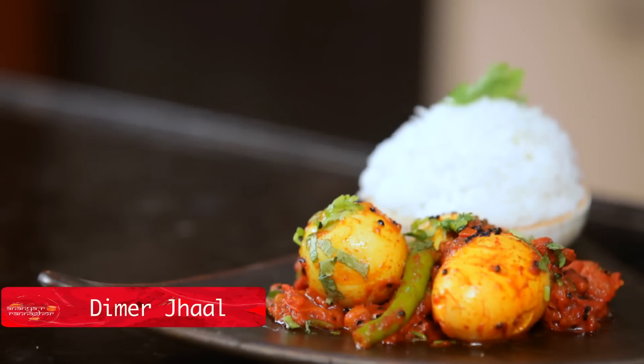Dimej jhal is ready. When you are ready, you will have a special recipe for Dimej jhal.